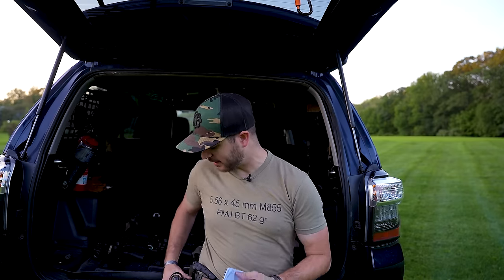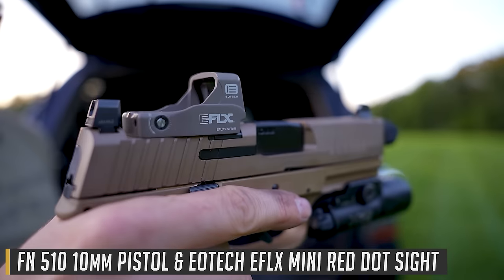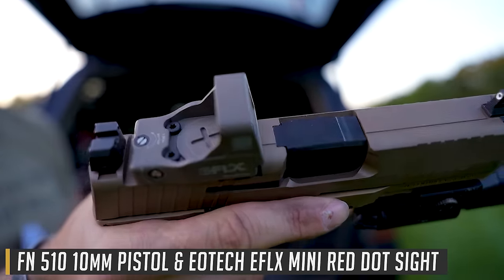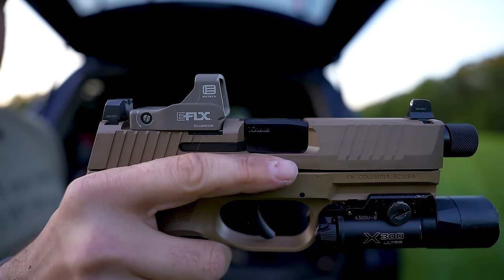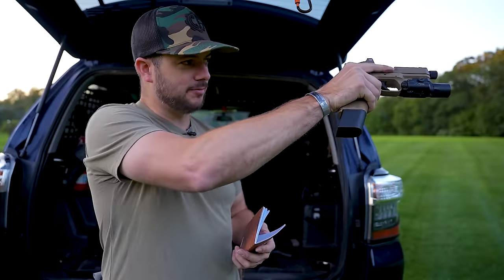Let's talk about the basic red dot sight, like what I've got on my FN 510 with the EOTech e-flex right here. This is a simple red dot with a top-load battery, which is really nice so you don't have to remove the optic whenever you switch out the battery. It produces a single red dot that you put on top of your target when aiming, then pull the trigger — and that's pretty much where it's going to go.